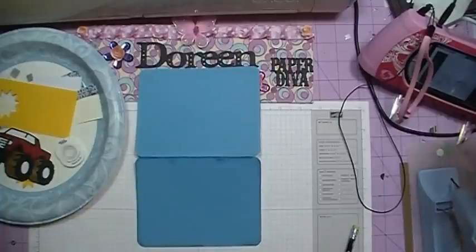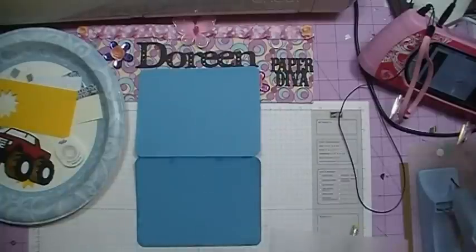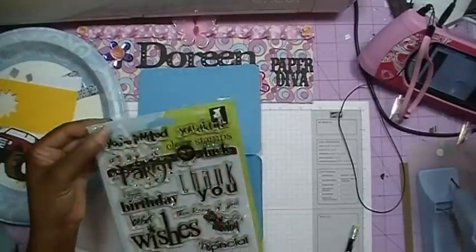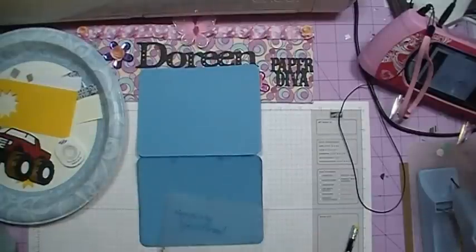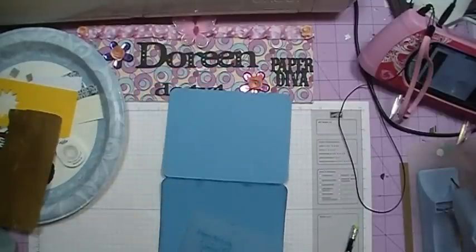What I've done is I've stamped out using my Stamp-O-Majig 'Happy Birthday to a Special Person,' and this stamp is from an Ink-A-Dink-A-Doo stamp set called Best Wishes. I'm sorry for the glare. I've already got it all stamped out on the Stamp-O-Majig, and I'm going to use the Chipped Sapphire ink again to stamp out my greeting.